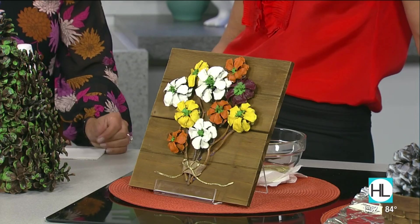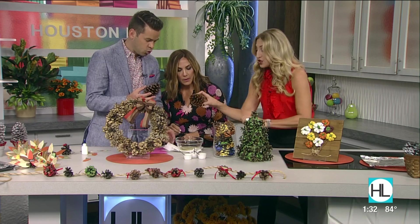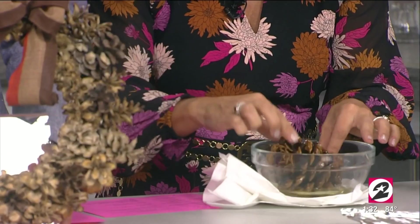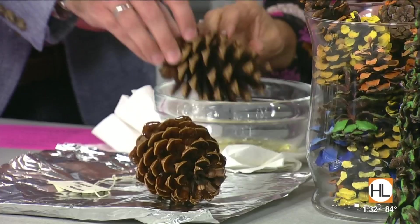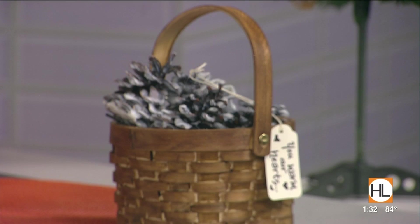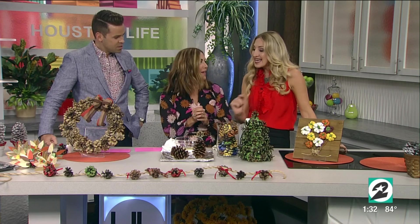Last but not least — fire starters. You roll the pine cone into candle wax, make sure you get all sides, and set it there to dry. When it dries you do another round, then another, so it gets layered and gets that white look. You can also sprinkle a little salt on there so it looks festive and snowy. That wax is going to keep the fire burning — you can use these as kindling.